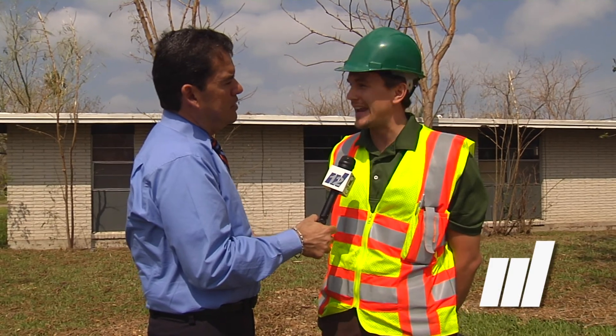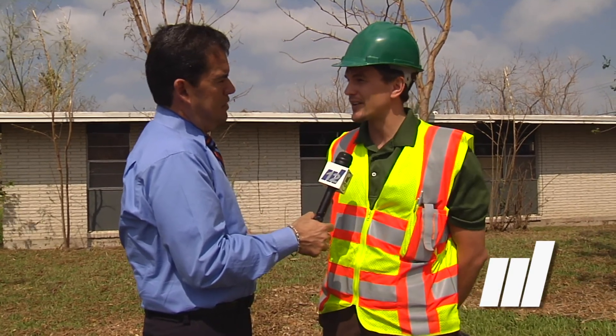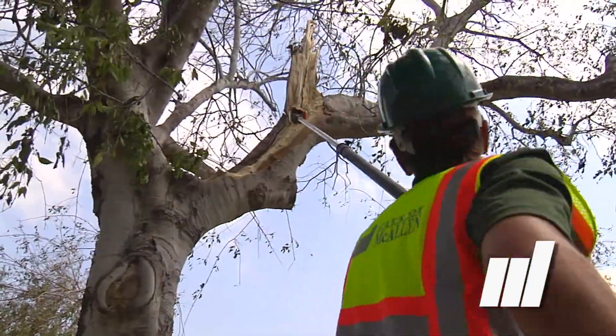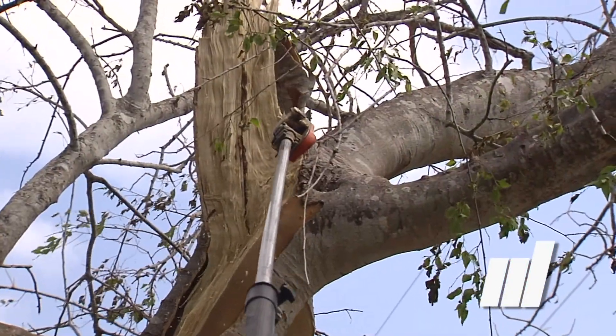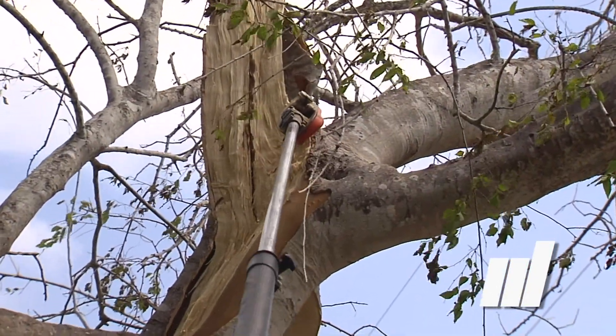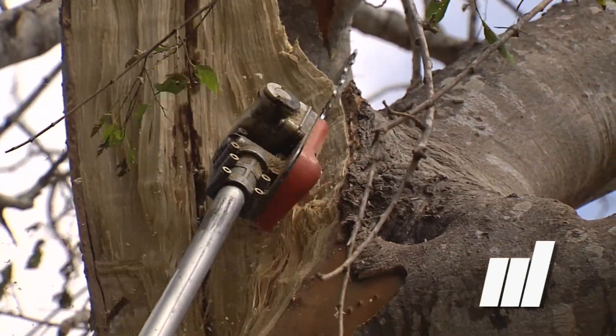First thing we're going to look for are cracked and broken branches. Those are going to be very obvious — they're going to be hanging down to the ground, looking ripped. We're going to want to cut those back to the stem, so the tree will be able to seal over that wound and heal much sooner. If you leave it exposed with a broken branch stub, it's going to take much longer to heal and you're going to get ants and insects in that wound for several years. So if you cut it right the first time, it's going to heal over quicker and you'll have a much better tree for the next storm.